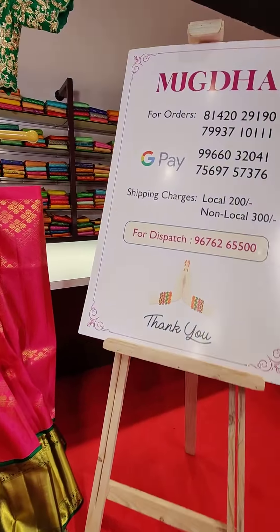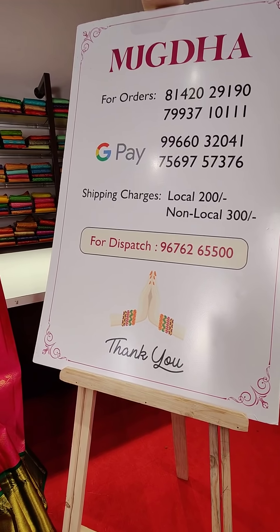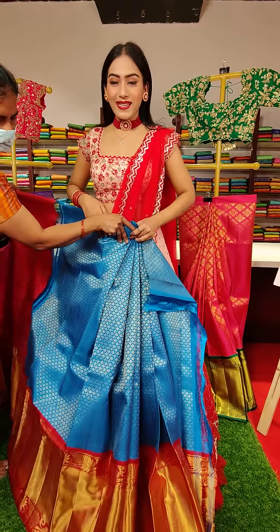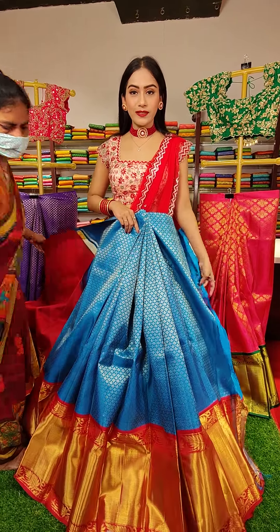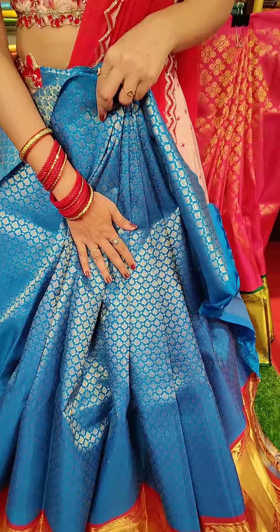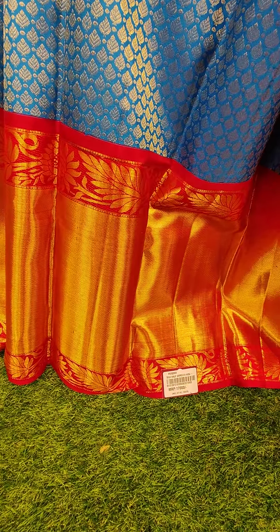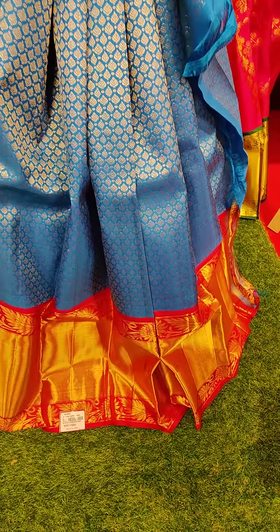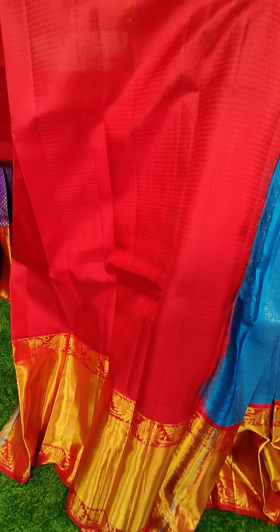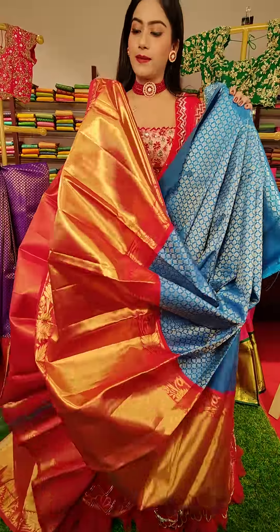These are the contact numbers — just take a screenshot and send it to us and we will be there to assist you happily. These are the Google Pay numbers wherein you have to transfer the payment online. We also have international courier services apart from shipping all over India. Here goes the next one in lovely blue color — a copper selfie blue. With pink colored border and leaf jaal motifs all over the lehenga. We have a brocade blouse in this pink color. Blue and pink is a lovely combination. The price for this one is seventeen thousand rupees.